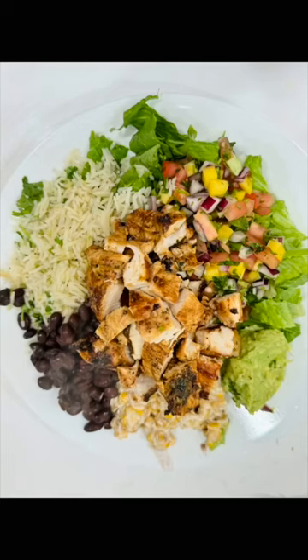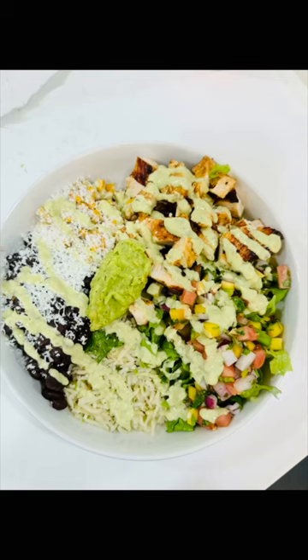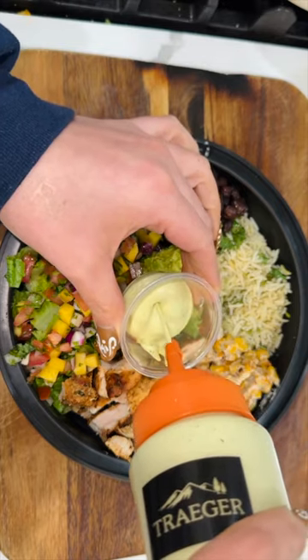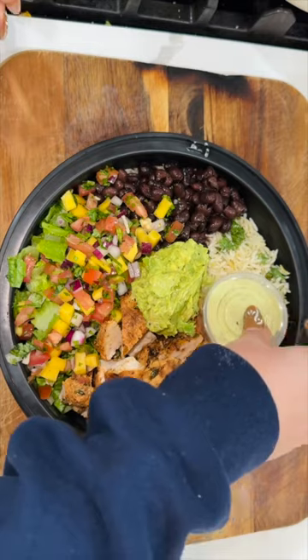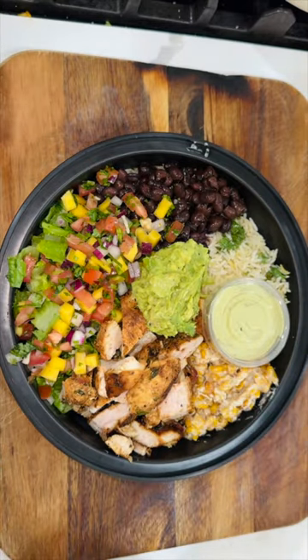Oh my gosh, meal prep! Prepping ahead of time just means you're getting ahead of time. This is what I ended up doing with mine — some delicious chicken protein bowls with an esquite salad, some black beans, a cilantro lime rice, the whole nine. I even made it for my friends and followers.